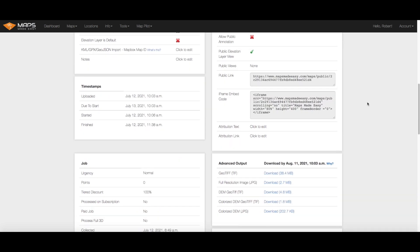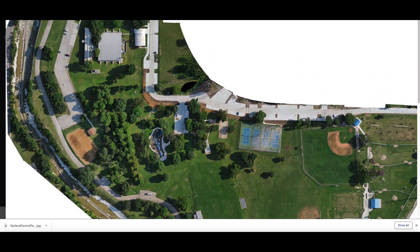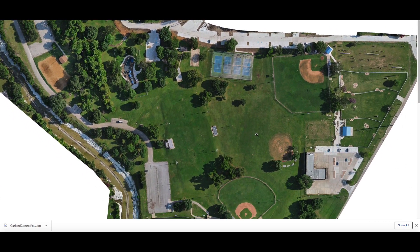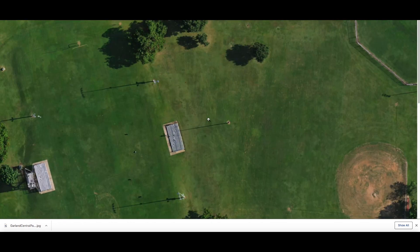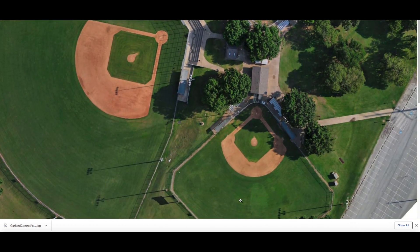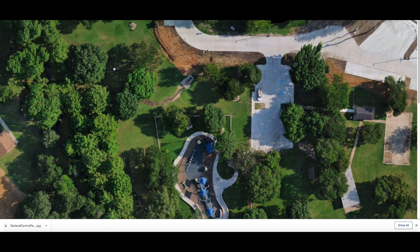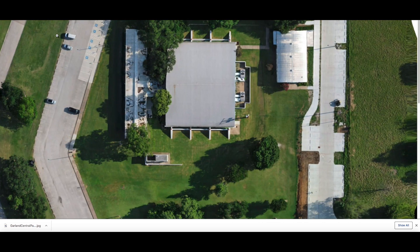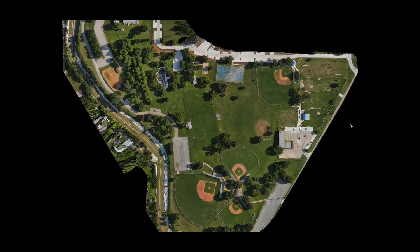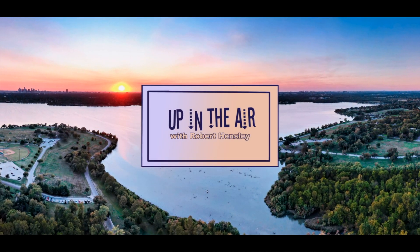When Maps Made Easy is completed with the mapping process and the stitching is complete, they'll send you an email with a link to your map. It gives you a lot of detail about your map and links to download it. Let's take a zoomed in look — you can see quite a bit more detail, and if we zoom in fully you can see the takeoff point and the baseball fields. Quite a bit of resolution for free from Maps Made Easy, processing this with photogrammetry accuracy. That's how we make a map using DroneLink and Maps Made Easy — turned out pretty cool. Click on the like button and the subscribe button, and we will see you next time. Thanks for watching.